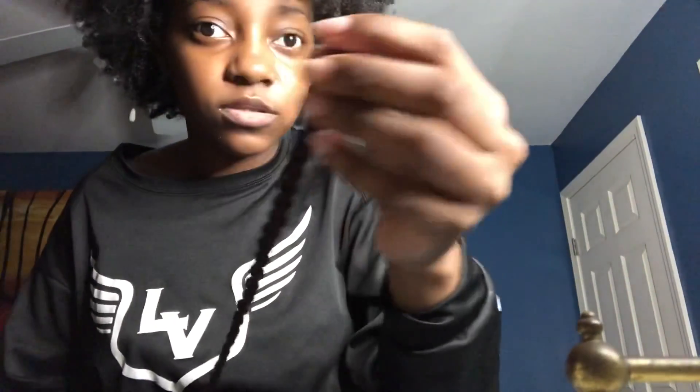Let's see what's in this bag. It's red and black crochet hair — goddess braids. They're so cute and I really want to put these back in my hair because they look so cute. Like, why would you not want to wear these?